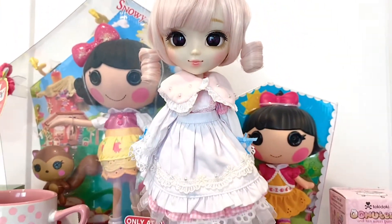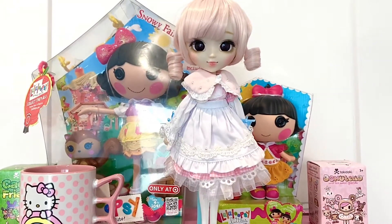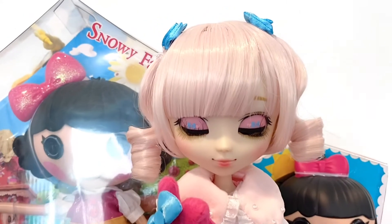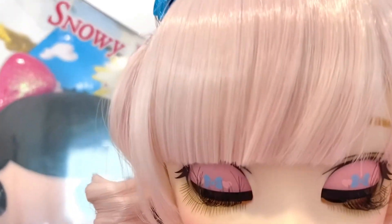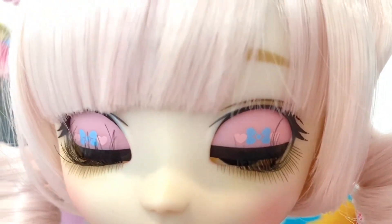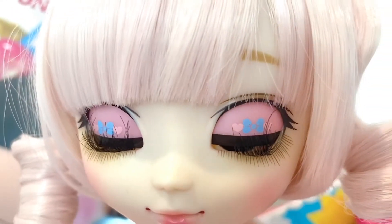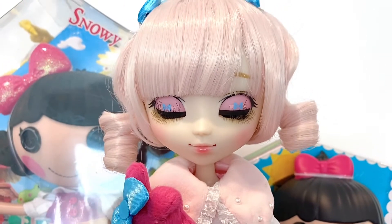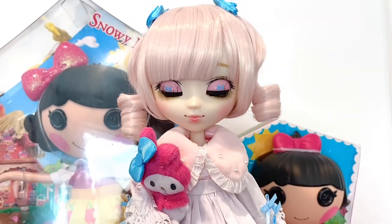So we'll go ahead and kind of change up her outfit to give her a second look. And here are her eyelids, which are so adorable. I love these little hearts and little bow. I love when they add these little painted details to their eye chips. She's just so magnificent.